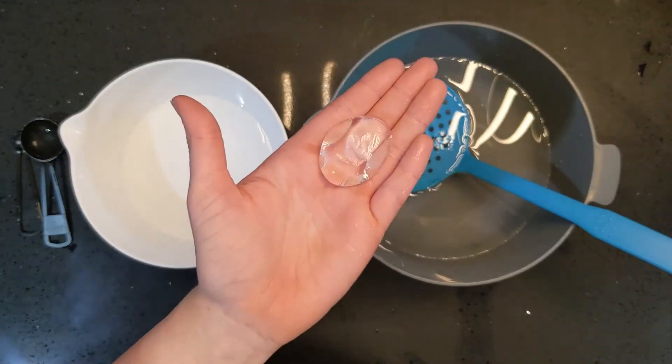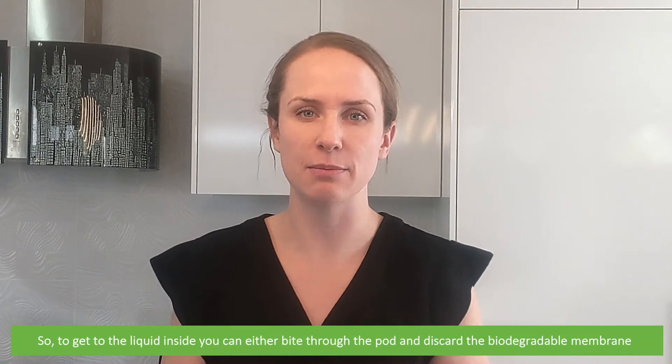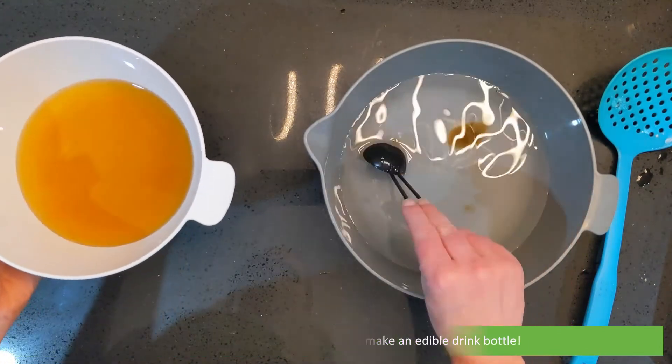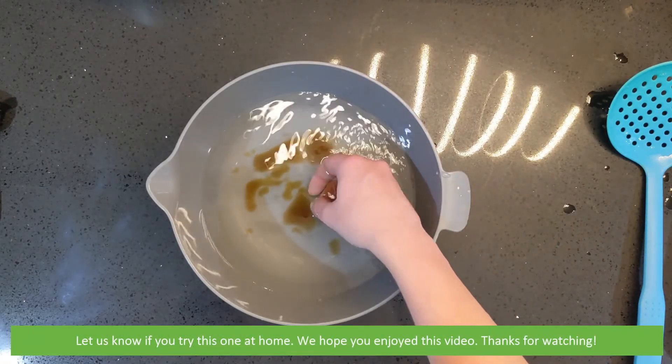Time for a taste test! To get to the liquid inside, you can bite through the pod and discard the biodegradable membrane, or you can eat the whole thing. And that's how straightforward it is to make an edible drink bottle. Let us know if you tried this experiment at home. We hope that you enjoyed this video — thanks for watching!